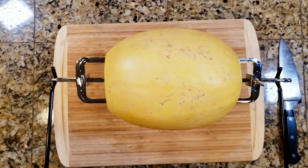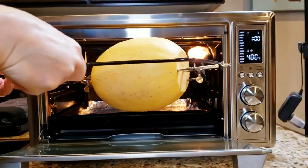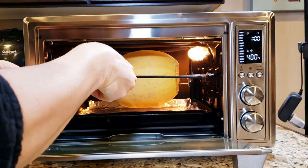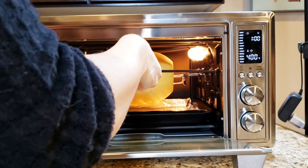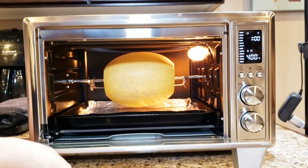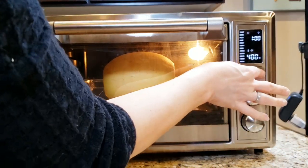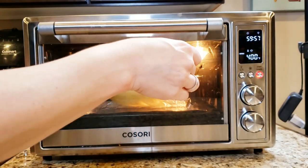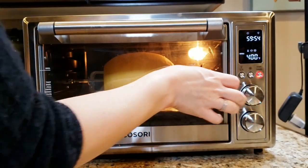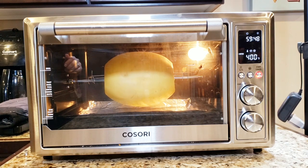My oven has this nice little handle to help me put it in. I'll put a link to this oven down below — I did a lot of research on which oven I wanted to get. I've got my oven set to rotisserie, 400 degrees which is the highest, and I set it to 60 minutes, which I definitely did not need that long. You'll see in a second, it did not take that long.